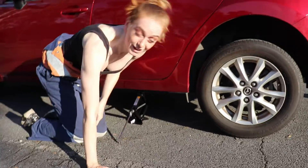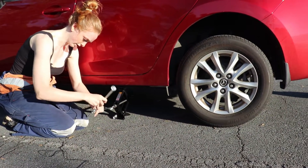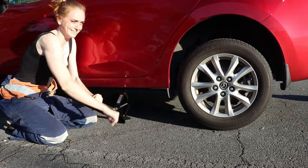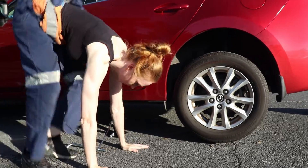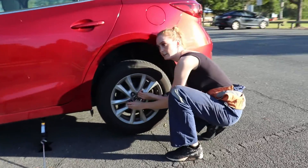Once they're cracked, then we wind it up all the way to get the tire off the ground. She's off the ground. Now that they're cracked, you can just loosen the nuts with your hands.